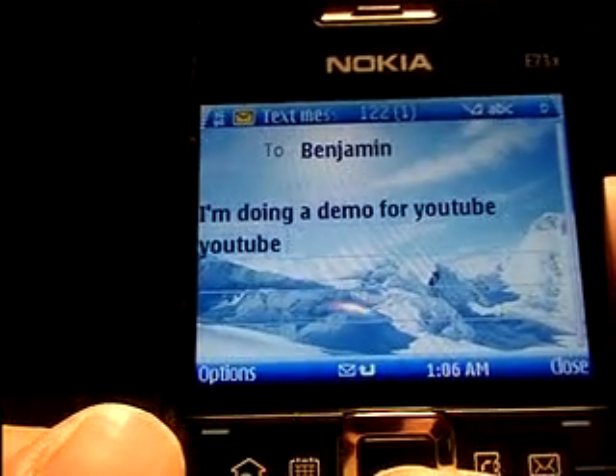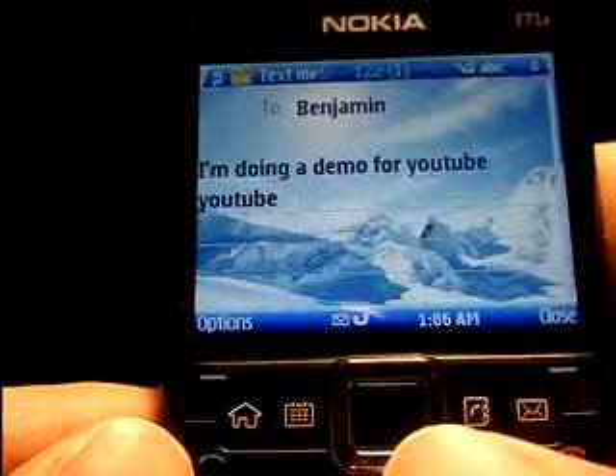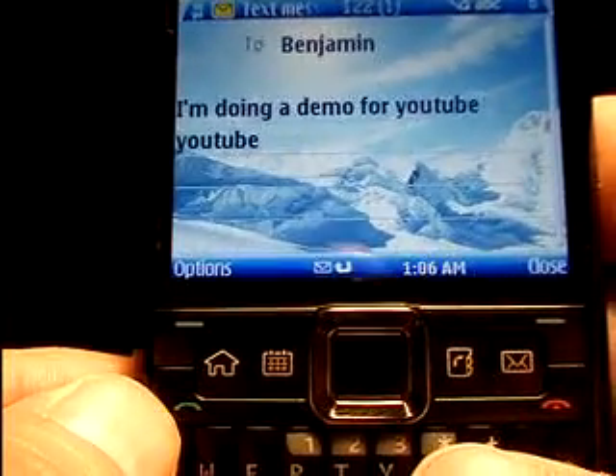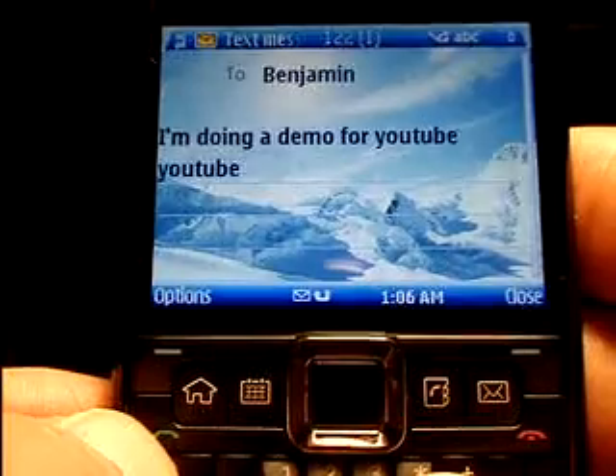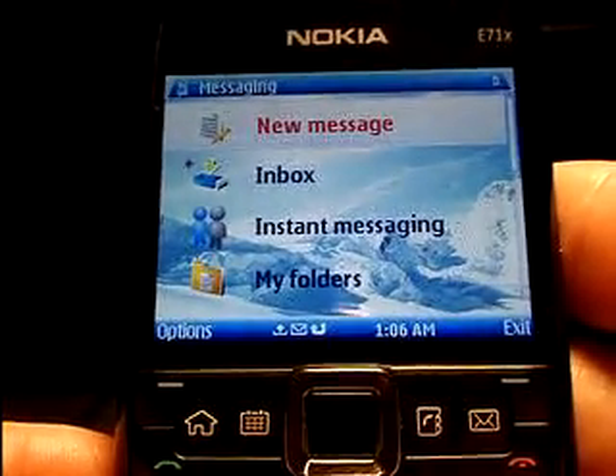Finally, one more quick shortcut. Instead of hitting Options then Send — I know it's only two button presses — if you want to save yourself a button press, time adds up, right? Just go ahead and hit the Send key. On a text message or an email, that will automatically go ahead and send your message off.